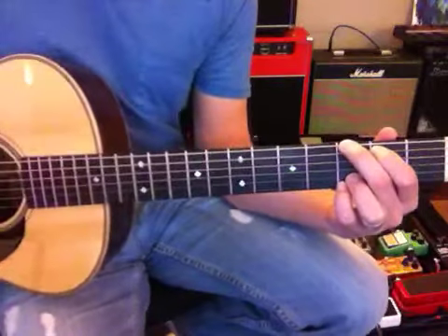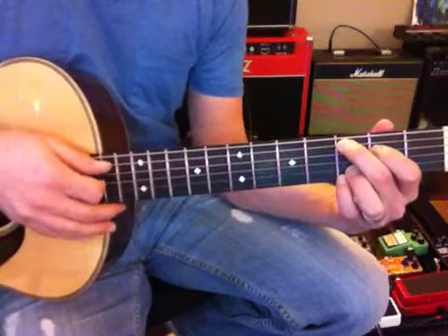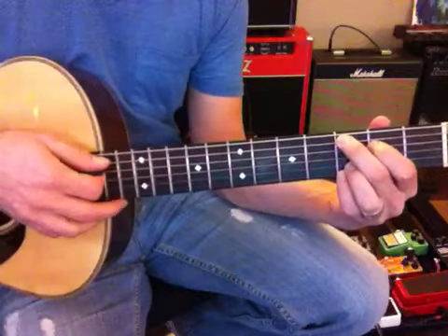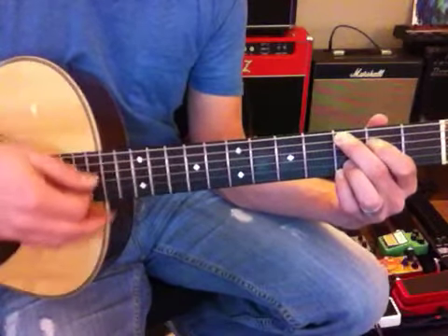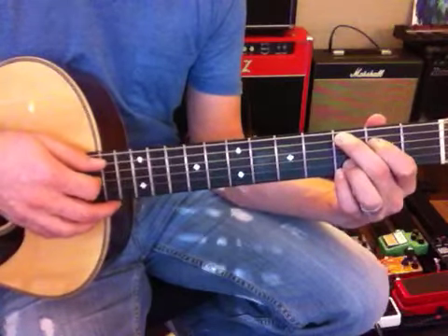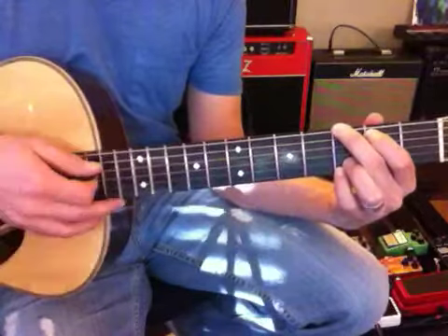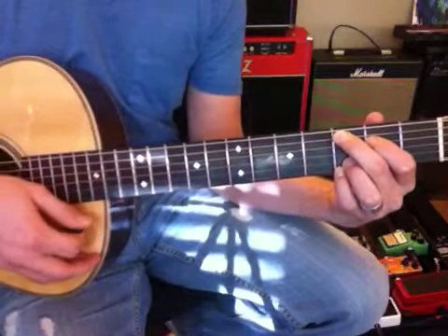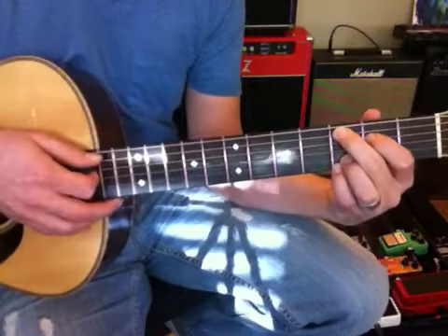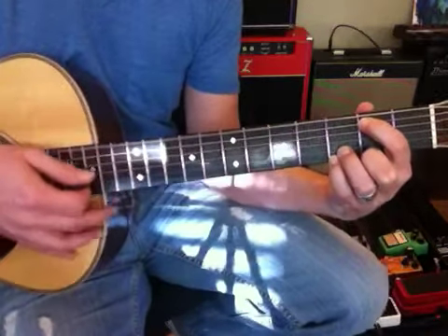One, two, three, four — and two, three, four — and two, three, four — C, two, four — E, two, three, four — C. Here's the E minor — E minor. Good, to C and C, back to E minor — here we go, E minor. Very good Joe, you got it.